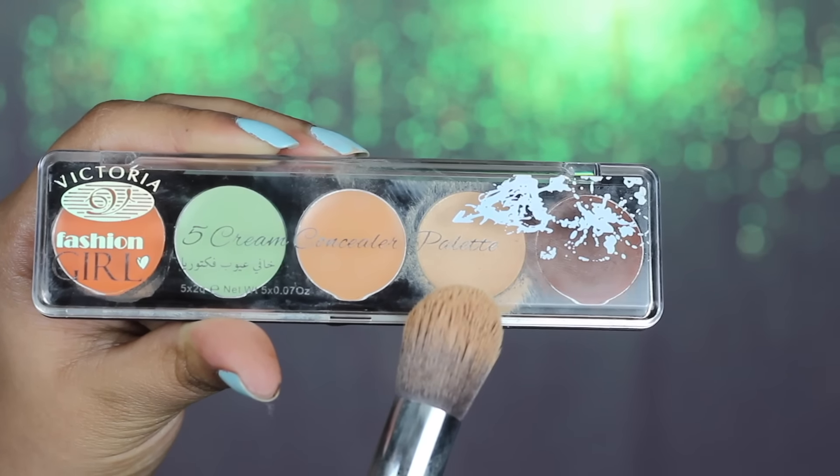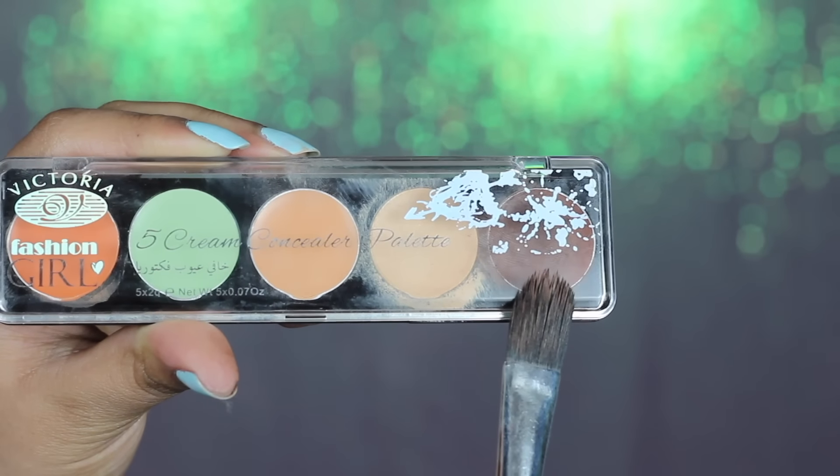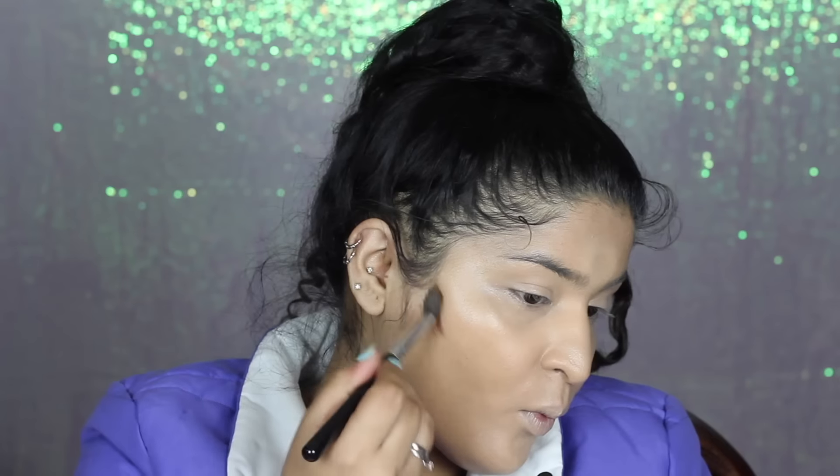Then I'm going to move on to the concealer shade in the same palette, going under my eyes to make them look all sorts of flawless. I'm also applying it to the other high points of my face — the bridge of my nose, between my brows, my forehead, my cupid's bow, and chin. Once done, I'm moving on to the contour shade, which is slightly dark for me. The good part is that it blends out really nicely, and I did go over it with my foundation brush to ensure it was all blended out. I'm using the Sigma Concealer Kabuki brush and just blending everything out.